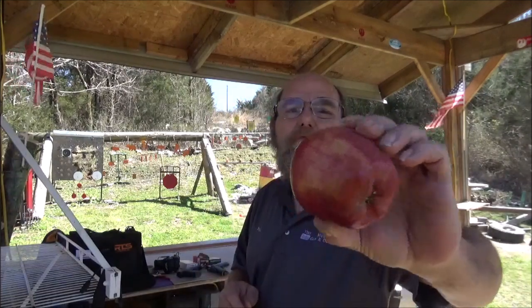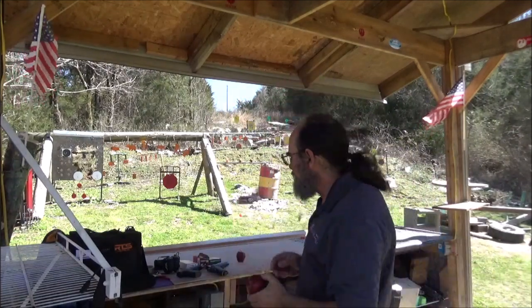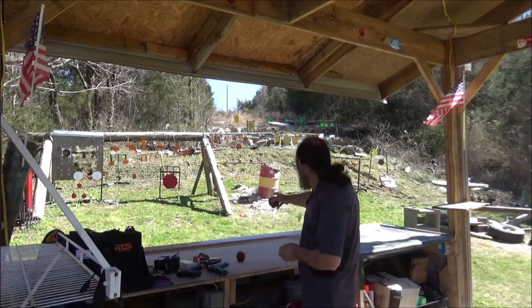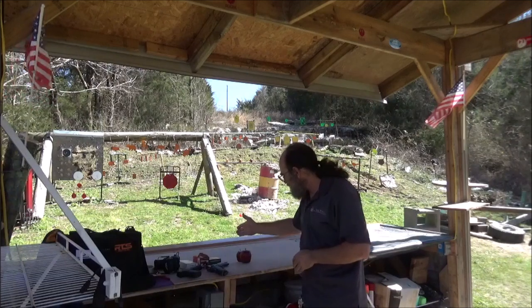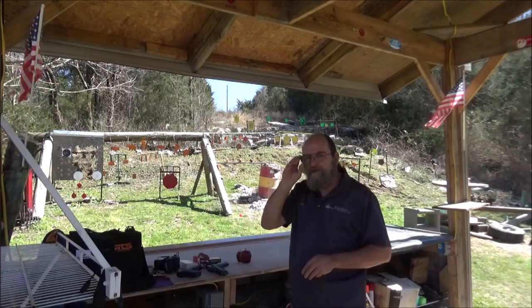We've got some more apples — they're always fun to shoot. I have them set up out there on the board, two of them, one right after another. I think that'll make for a better visual effect.